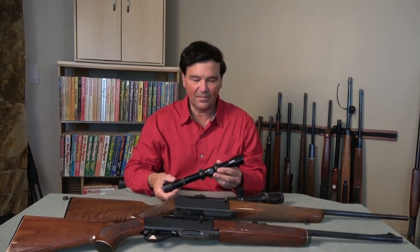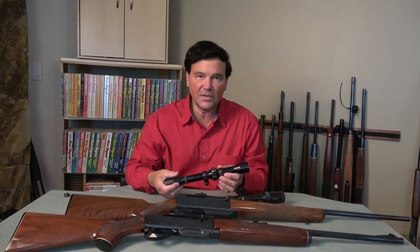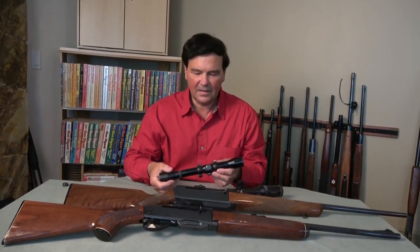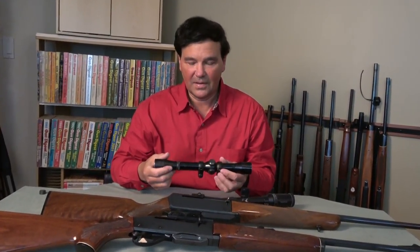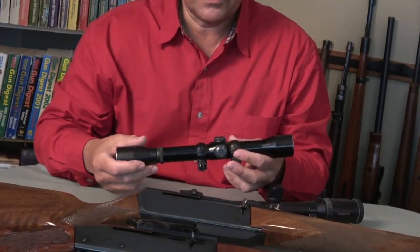So this is a Lyman All-American. Great optics. They still have the post reticle, which I really like, and a lot of people like the post reticle. Too bad I can't show it to you — you could look on the web. I'm not sure why they discontinued the post reticle.